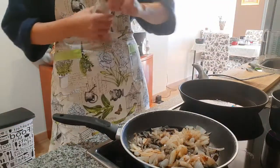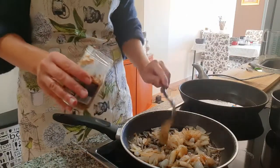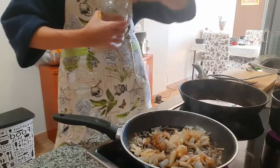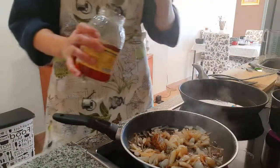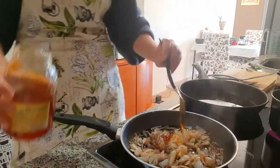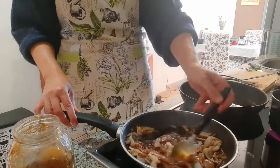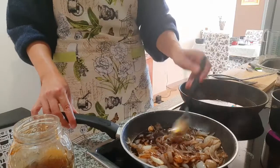Add the Dijon mustard — a tablespoon — and a tablespoon of honey as well. There we go, super. Now, slowly, still on medium heat, we're going to give it a stir and cook it for five more minutes, and that'll be the sauce done.